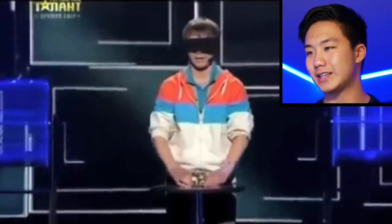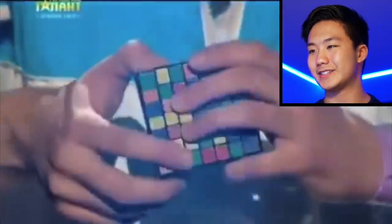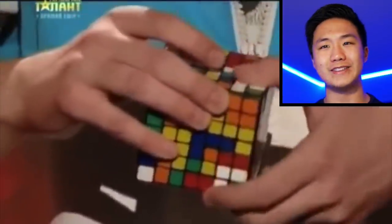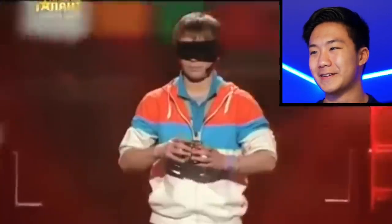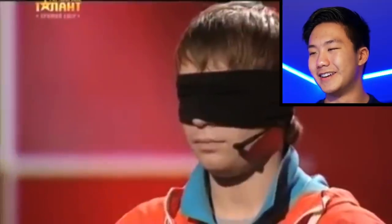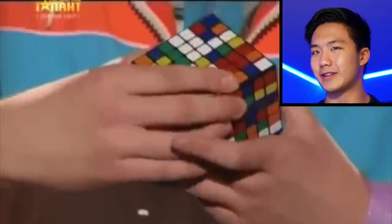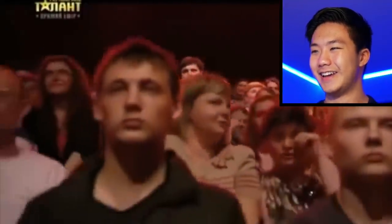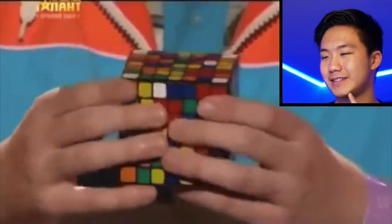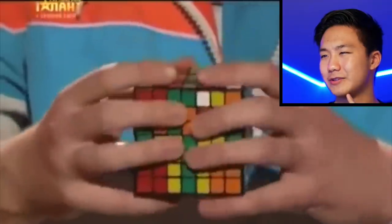He gets this 7x7 Rubik's Cube — a Xing Shao 7x7. I remember when that cube was super popular back then because it was basically the only 7x7 out. You can see he just starts turning the cube, and the judges are completely freaked out, like, "How is he doing that?" The audience is so nervous about this, just wondering how he's doing it. He's doing some kind of random moves.